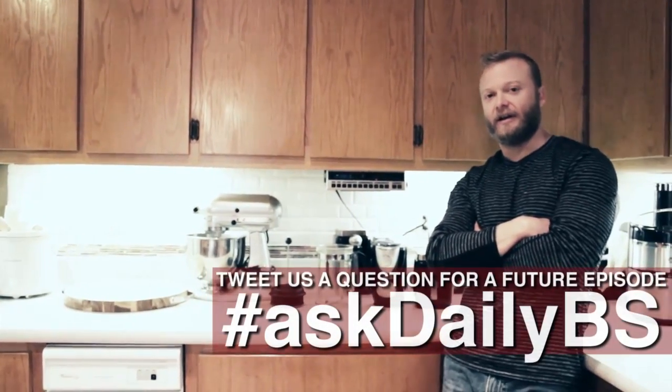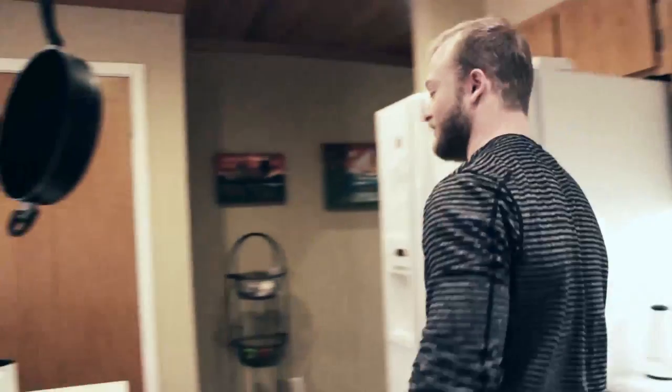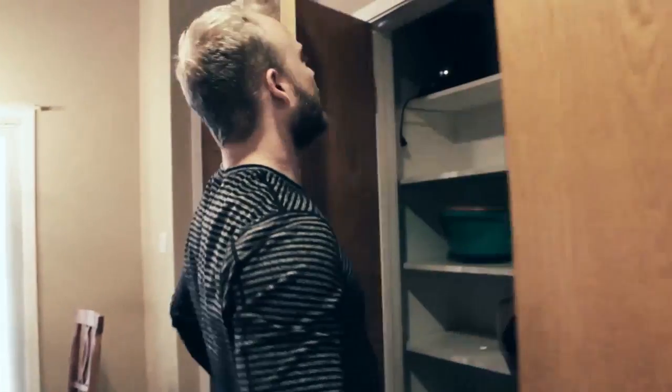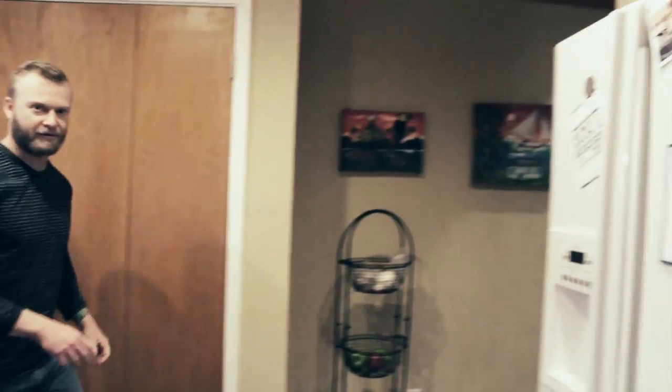Mike Bledsoe here at The Daily BS. From what I understand there's a little bit of confusion about how coffee should actually be made. Some people don't even know there's an option outside of drip. I actually have a drip machine — it's quite an antiquated thing. Standard old coffee machine. It really doesn't get used. We used to have that, and thinking back it's pretty ridiculous.